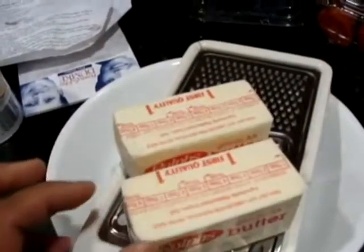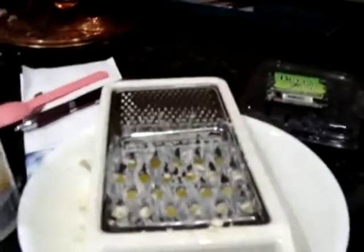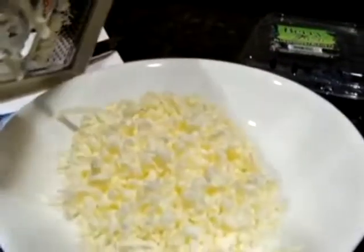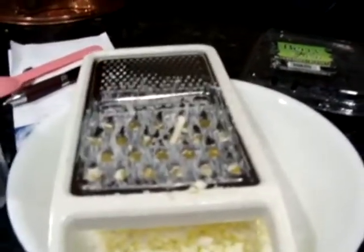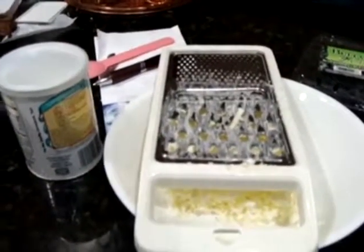So you really just want one stick of butter. If you only have one, we'll just do that, and that's what I'm going to do now. There are my two half sticks, and here is the grated butter. It's pretty firm, which is nice — you don't have to deal with a lot of grated squishy butter.